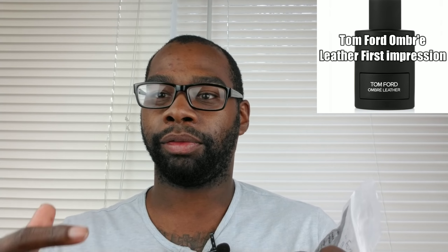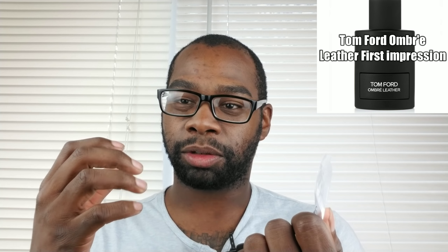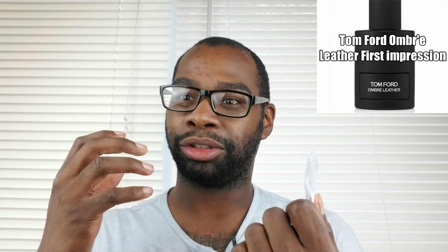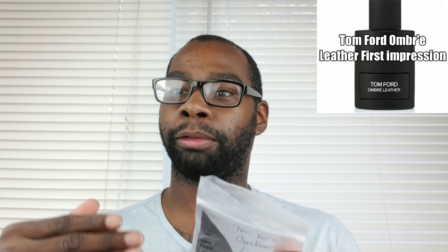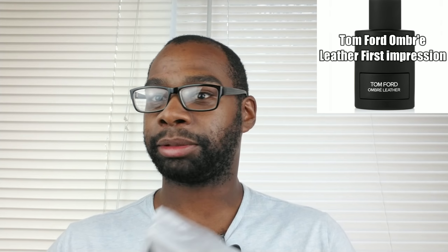The opening is really gorgeous. It opens up with the leather, and you can smell the jasmine in it. You get that really fresh leather — it's just gorgeous. I didn't think I even liked leather scents, but this one right here takes the cake. I really enjoy the smell of it. I haven't tried Tuscan Leather yet — people told me I should try that one first because it's very similar to this one, which I'm going to get my nose on eventually. But right now I'm talking about Tom Ford Urban Leather, and so far the opening is gorgeous.